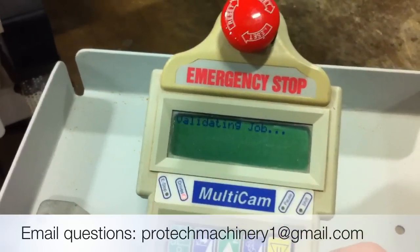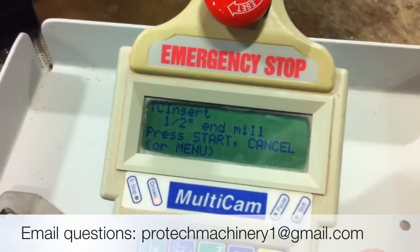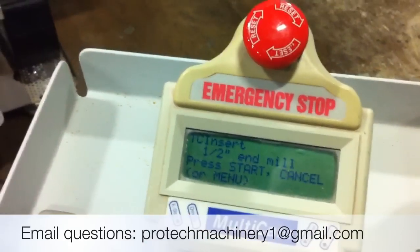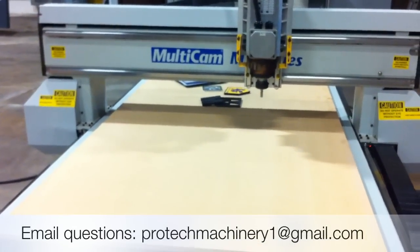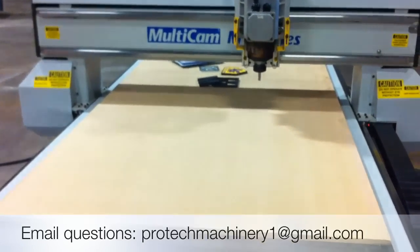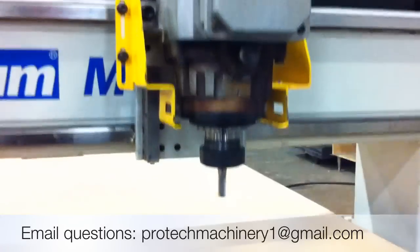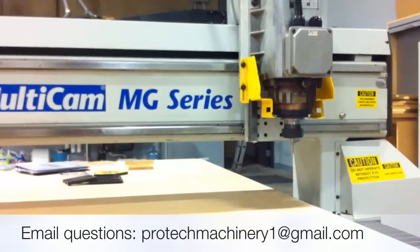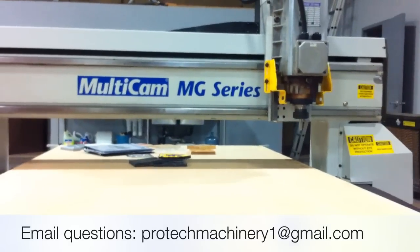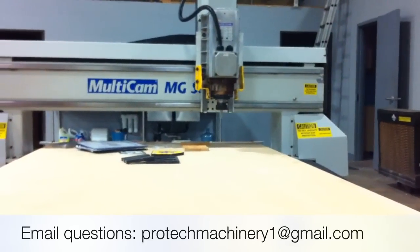Hit start. It will validate the job and say it's ready to go, and then it's telling me to insert the correct tool for that particular job. Since that tool is already inserted, I'll go ahead and hit start and the machine should start up. This machine is currently programmed to run at 475 inches a minute for this program. The machine is capable of rapid speeds up to 1,000 inches per minute.